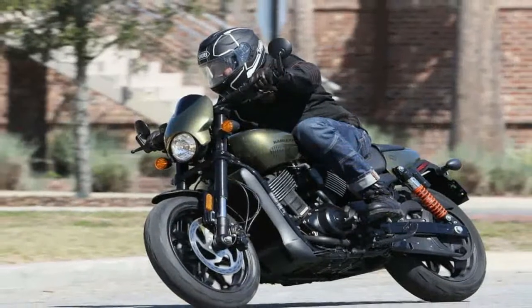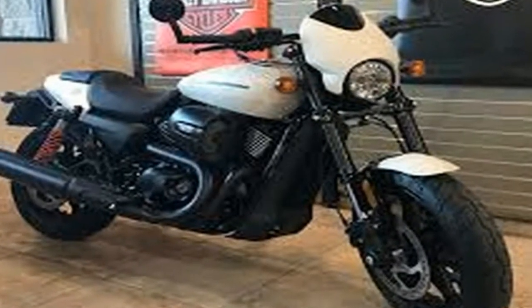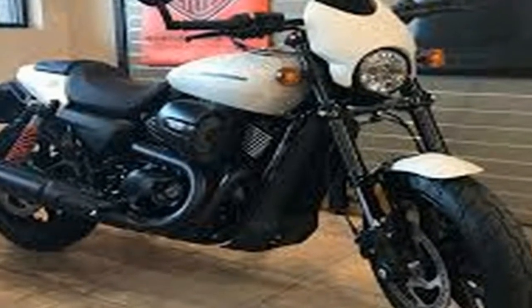Back from there we have a redesigned seat that, along with the rear wheel diameter increased to 17 inches, puts the rider's butt at 29.4 inches off the ground.